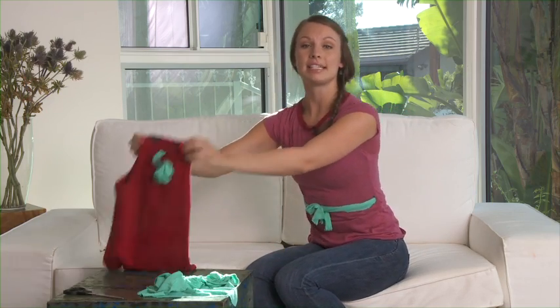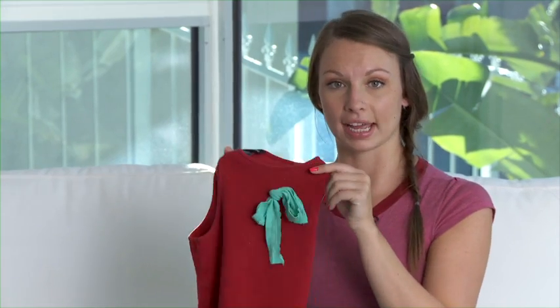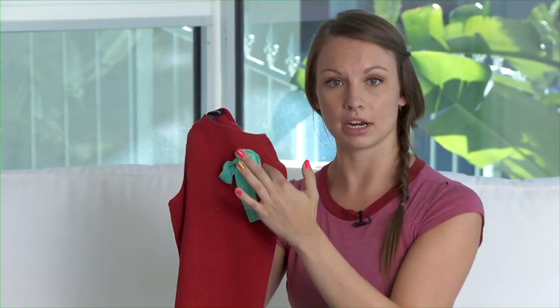You can also use this same idea to add a fun accent to a plain old tank. Just cut small slits that are pretty close together and then thread through the fabric. Try it out. It's cute and it's fun to do.